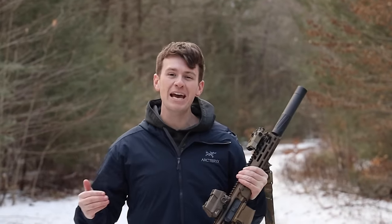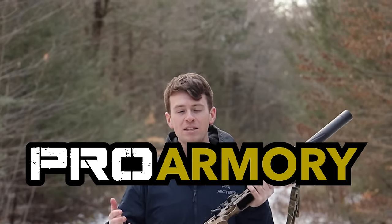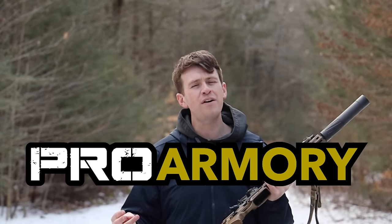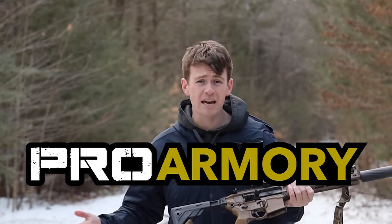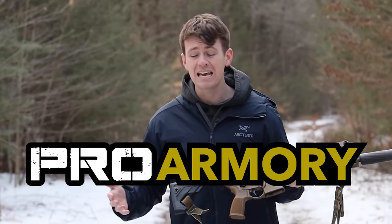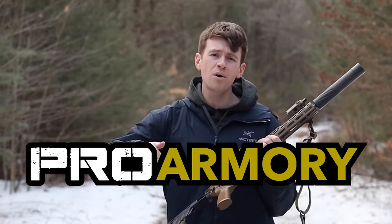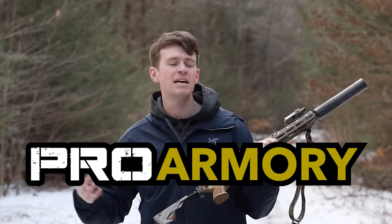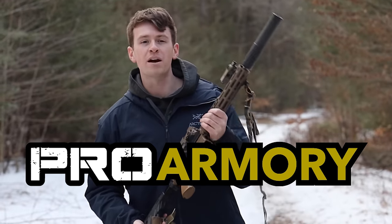We just got our first sponsor — definitely go check out ProArmory.com. They supplied all of the ammo for us and the channel from here on out. Great guys, veteran operated, locally owned, extremely fast shipping, and extremely good prices. I'm not just saying that because they sponsor the channel — I actually reached out to them and ordered from them in the past. Best prices around. I'm going to leave a link below, and if you click on that it's linked back to Midnight Run and helps out the channel. Definitely go check out ProArmory.com.